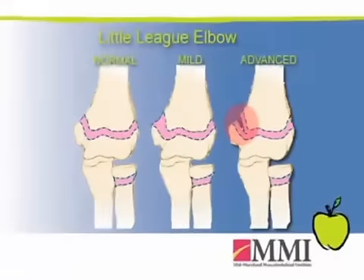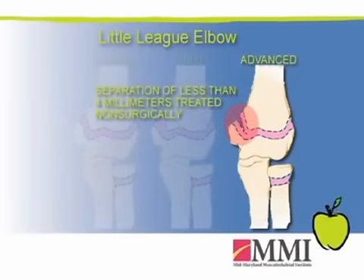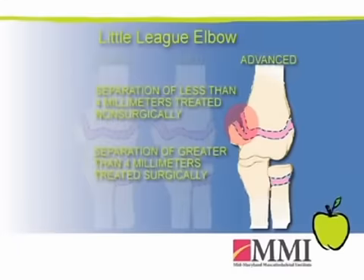When you have advanced little league elbow, it really refers to one of two things. One is an actual avulsion — a pulling off of that growth plate. If it's less than four millimeters displaced, it can often be treated non-surgically; it will heal and you will not lose strength within that complex. If it is pulled off and rotated, or greater than four millimeters separated, that medial epicondyle needs to be surgically fixed back to the elbow.